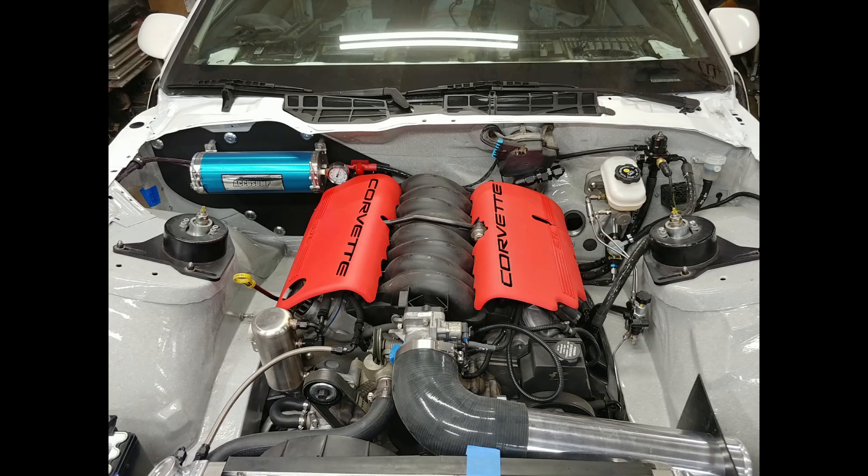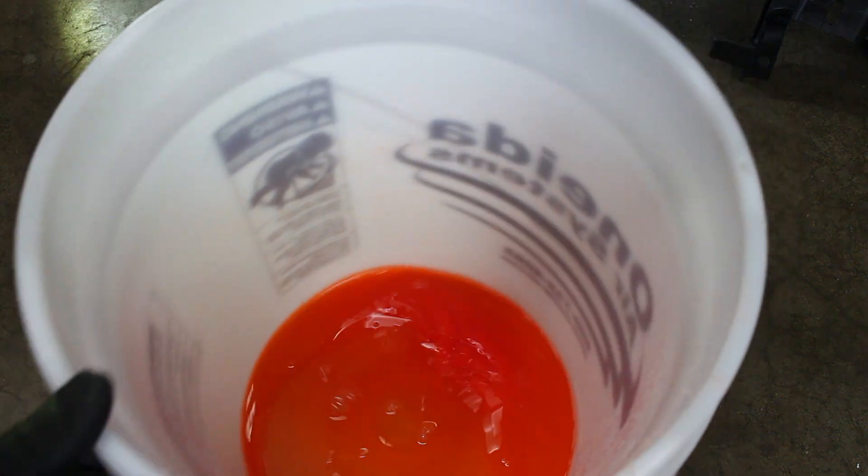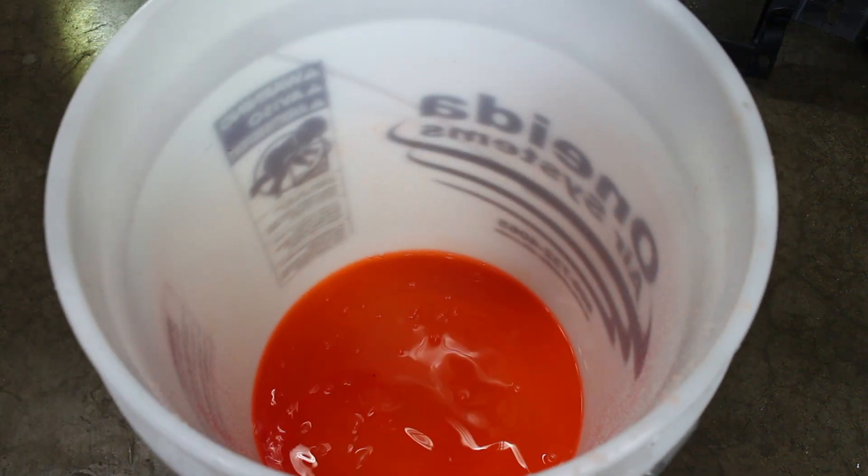Well, surprise surprise, my water pump leaks on this LS1. To be fair, I kinda saw that coming. So this video will cover replacing an F-body style water pump.